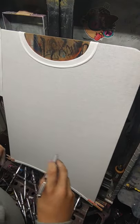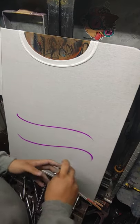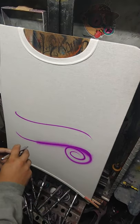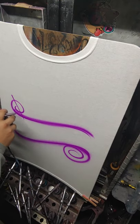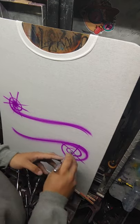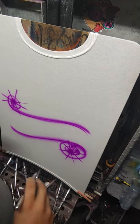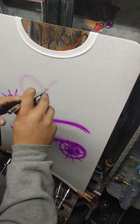Alright, so today we're going to do a quick little heart design. I always like to get my little scroll work out first — I do these a lot. After I get my bottom laid out, where I'm putting all the names, I like to shape out the design.